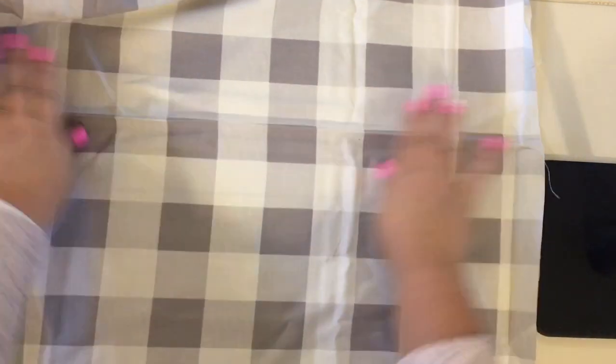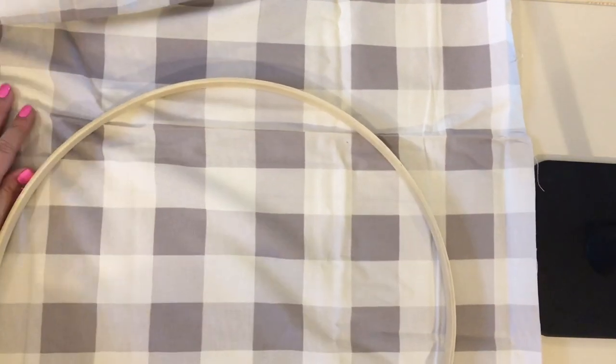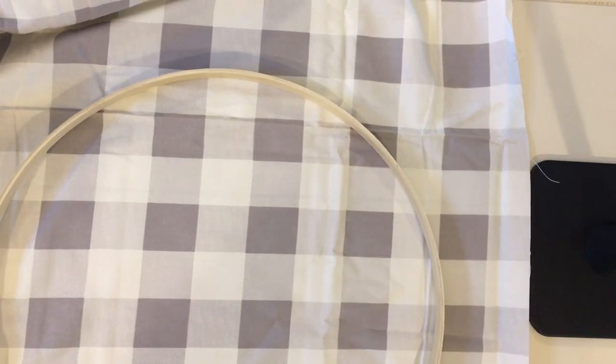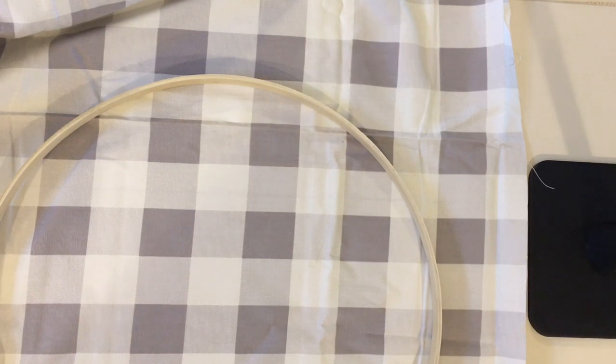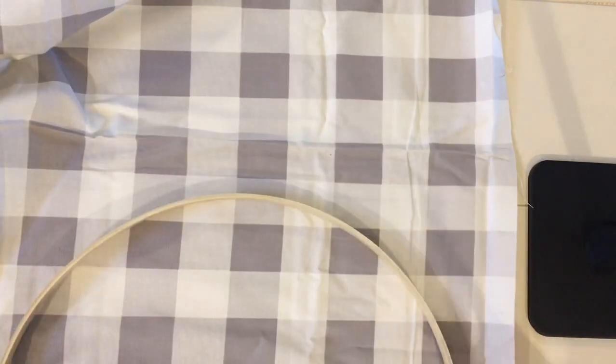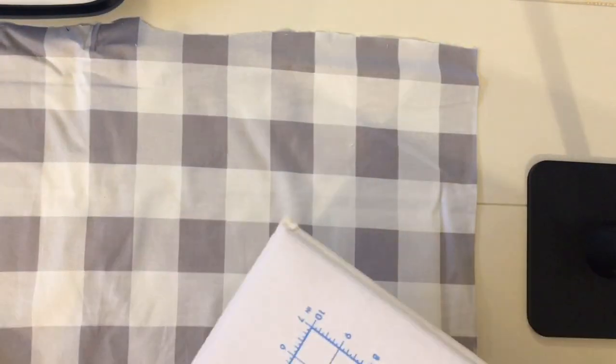To get started, you're going to want to measure out how much fabric you'll need. Since embroidery hoops come in a variety of sizes — as small as two or three inches like an ornament size, all the way up to 18, 22, and even 24 inches — you'll want to see how much fabric you need. I cut off a big square section of fabric and made sure I had enough to allow for an overhang, because you want to be able to pull your fabric tight in the hoop. You can always cut off the excess.